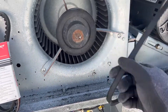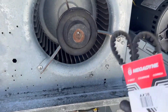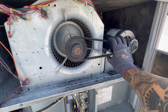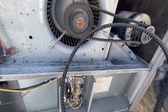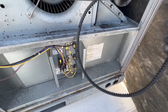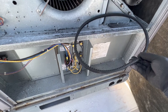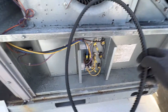I've got another belt here, we're gonna swap that one out. Much better — that other one was super loose. We're still gonna leave it here as a spare; we can always adjust the motor. We're gonna leave it here and tag it as 'old' so they know.